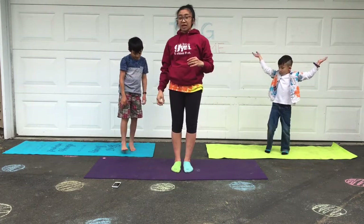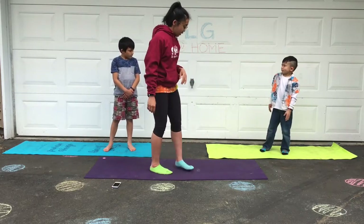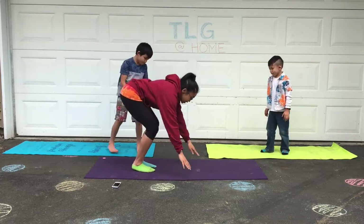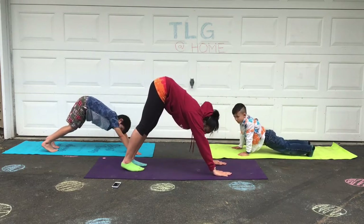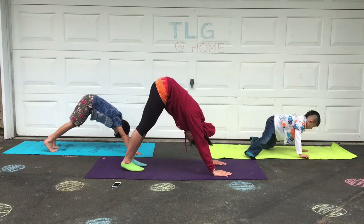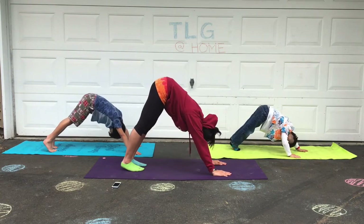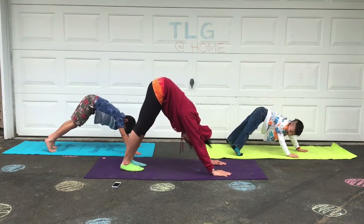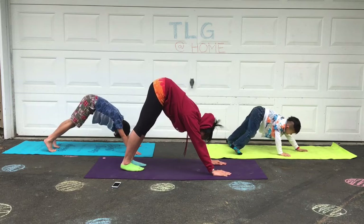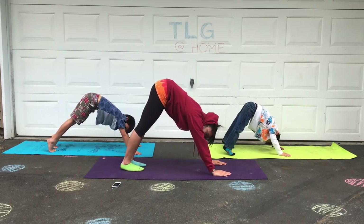Little gym kids, let's do the downward dog. Stretch your hands down and stretch. Buttons up to the sky, stretching. You can try to put your heels down to the ground and push. Stretch back. Stretch your shoulders. Stretch the backs of your legs.